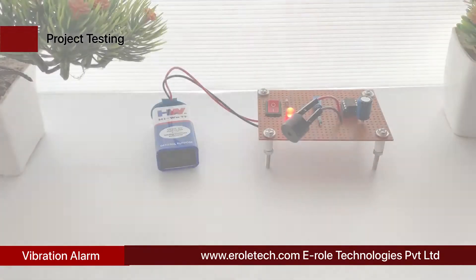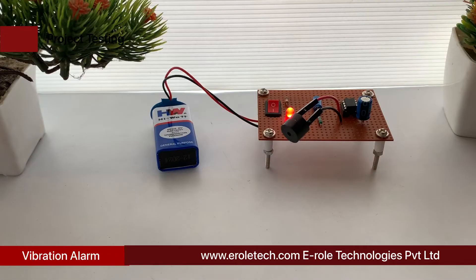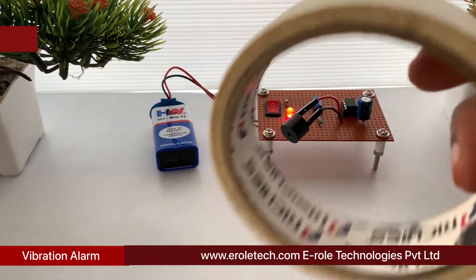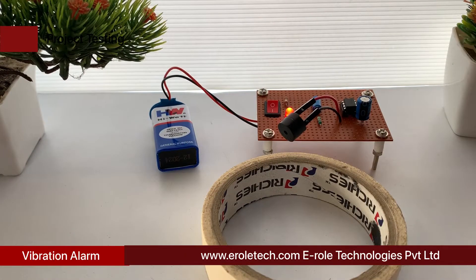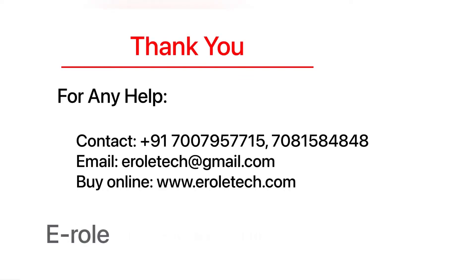Our circuit is working perfectly. I hope you enjoyed the video and learned something from it. For any help or to clear your doubts regarding your project, you can contact us on our student care number: 7007957715. To buy the items used in this project, you can visit our website www.deralltech.com. You can also give us orders on WhatsApp. Thank you so much.